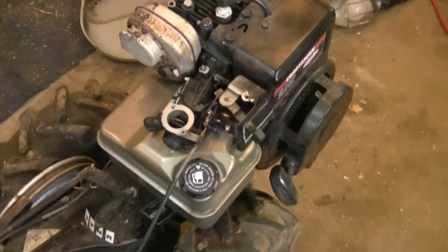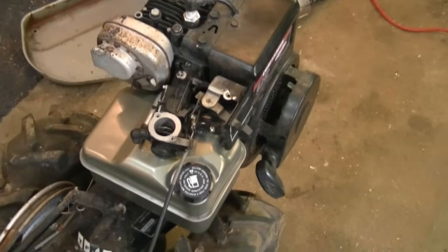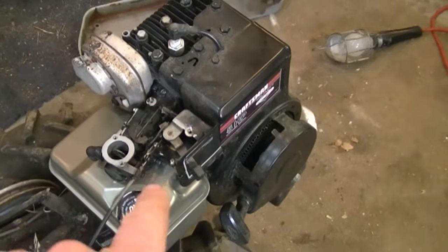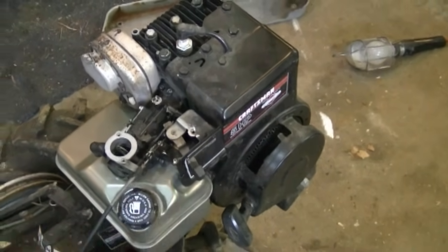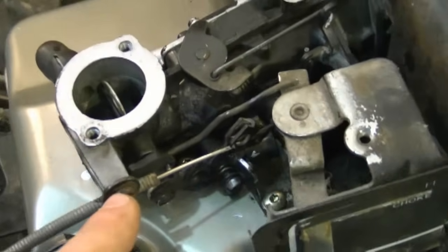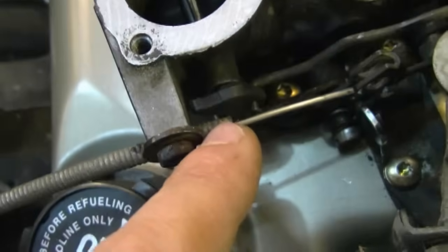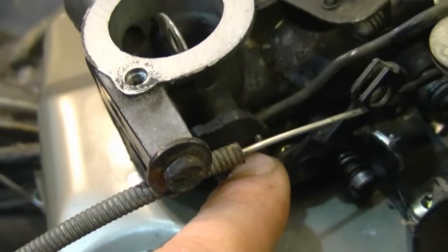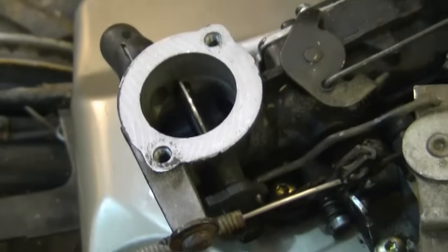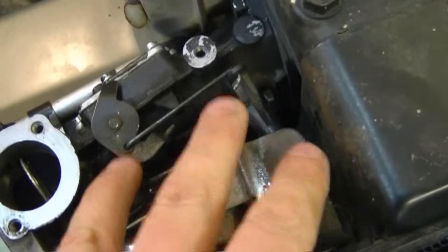I just replaced the fuel tank on this one because it was rusted so bad inside, and I thought this is a good time to show you guys the linkage configuration from the throttle cable all the way down to the governor and the linkages on the carburetor. This carburetor has the choke right here on the side, and you can see the linkage from the choke goes from the lever right here to this plastic part at the back. It's just hooked in there, and when you move the choke lever it just shuts it or opens it.